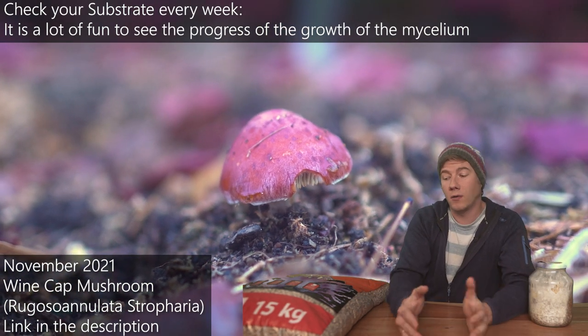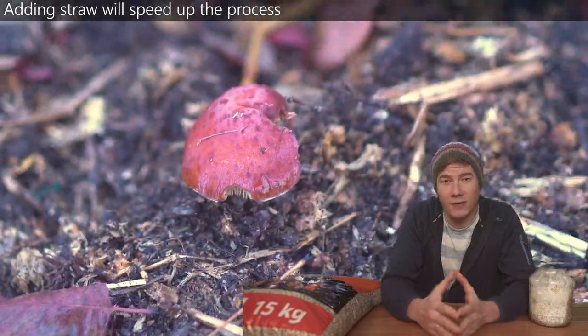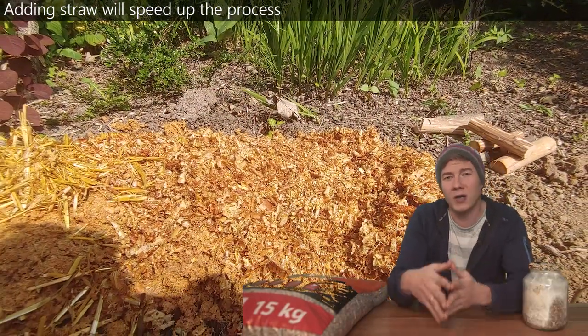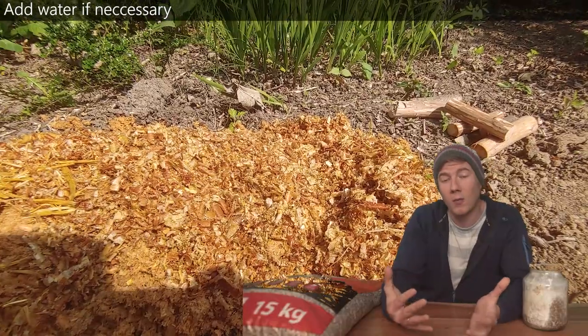Here are a few more background details on how I set up my field: normally I place one plug of spawn every 10 centimeters, and at the end I cover everything with wet straw and soil. Depending on the temperature and moisture in your area, it will take about two to three months until the whole substrate is fully colonized and the mushrooms can grow.